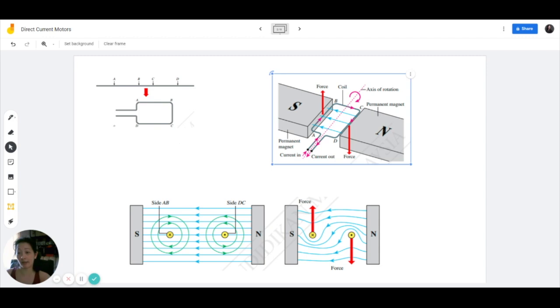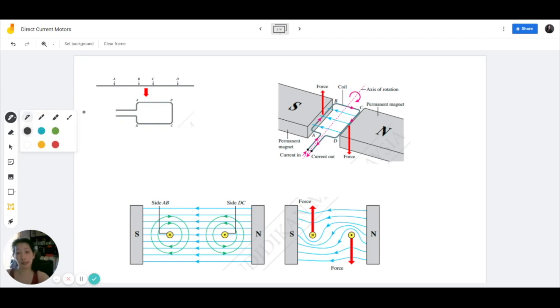This wire has to be connected of course to a direct current source. So this rectangular coil is placed within the magnetic field between two permanent magnets and we will connect this coil to a direct current circuit. Remember, direct current means a current that flows in a single direction only. We will be connecting this coil to a direct current circuit where we have a power source with a fixed positive and negative terminal.